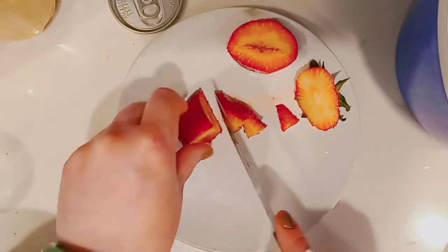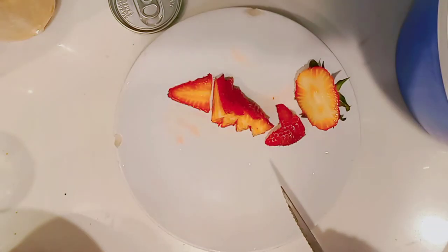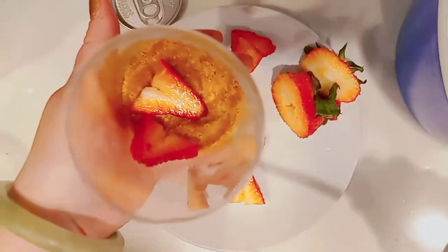Now I'm going to cut up some strawberries. I might look like I'm being a little wasteful, but I'm making the pieces a bit small so I can get two layers of strawberries in — I'll eat the excess. My strawberries are so big they're almost like a small plum!